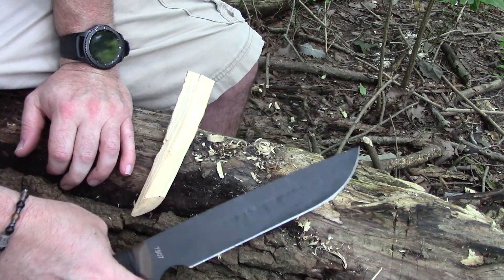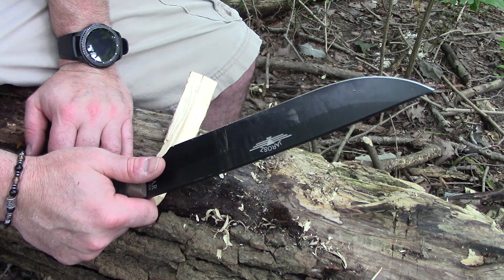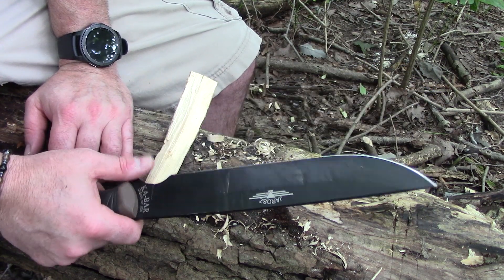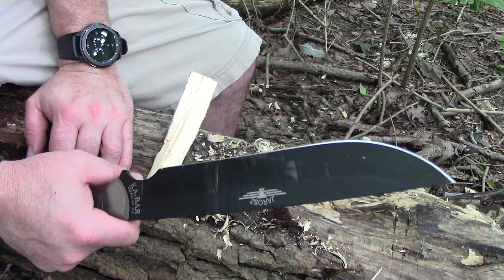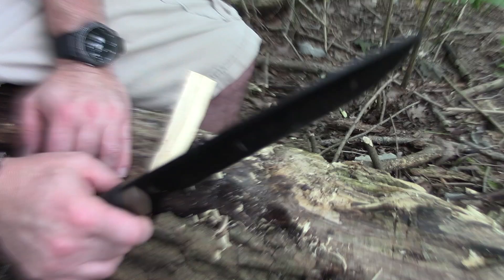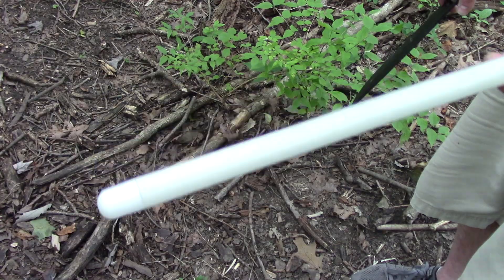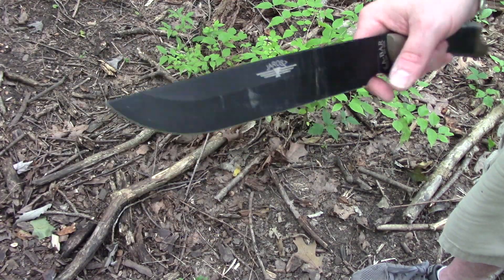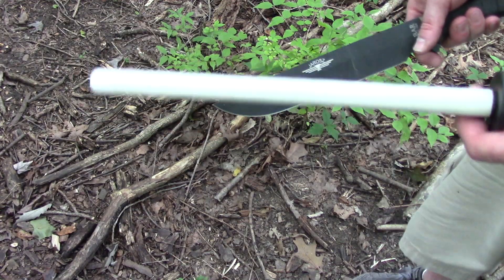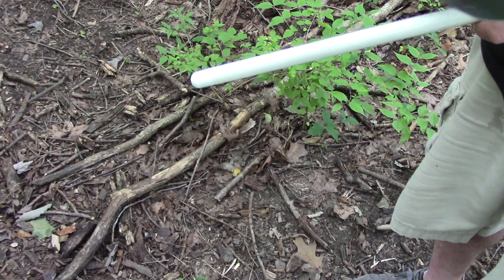For normal intended use, this thing is going to last you just fine. For people who hold to the myth that CPM-3V is hard to sharpen — this 1095 is definitely not going to be difficult to sharpen. I don't always carry a large ceramic rod in my pack, but if I'm out using something like 1095, it's a good idea to keep it touched up.